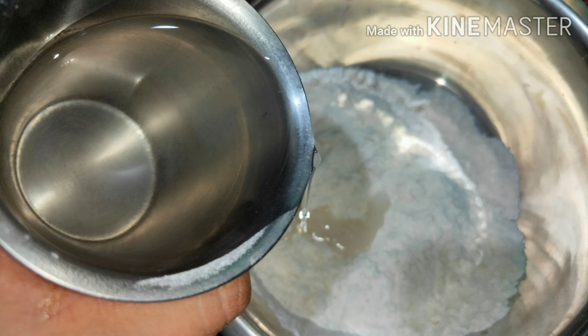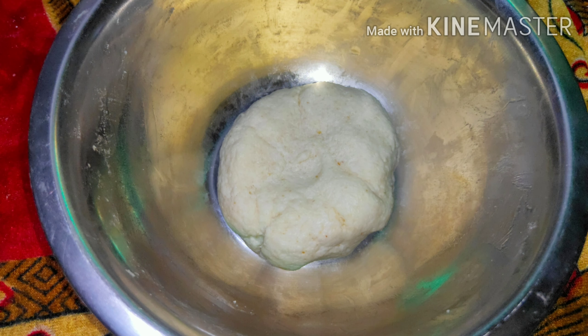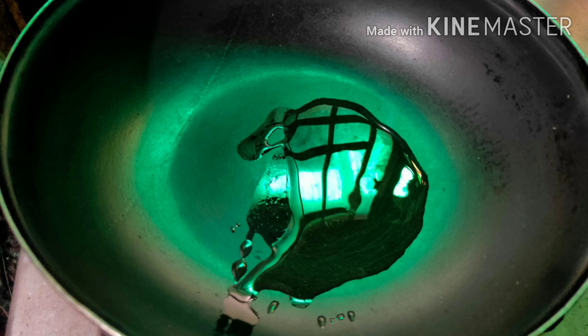At some intervals add a little bit of water and make it like a chapati dough. This dough should be hard and not soft. Now rest this dough for about 30 minutes. Now let's see how to make the stuffing.